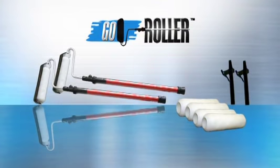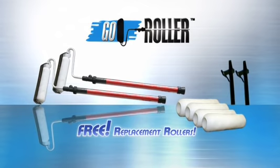Call now, and we'll double the offer. You get two Go Rollers, four paint rollers, and two funnels — just pay separate processing. Send us back a used roller, and we'll send you a new roller free. We'll even ship it back to you free. You get it all: two Go Rollers, two funnels, four paint rollers, and free replacement rollers, all for only $19.99. Don't wait. Call and order now.